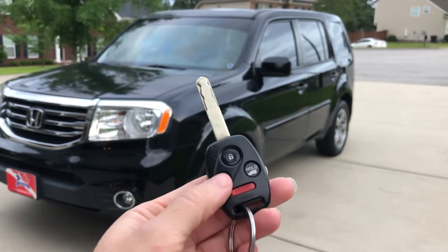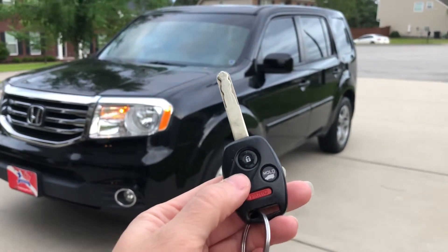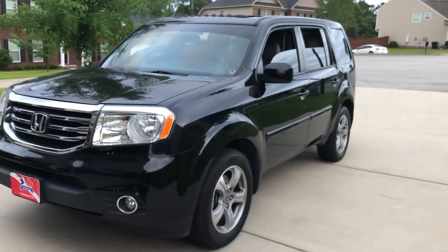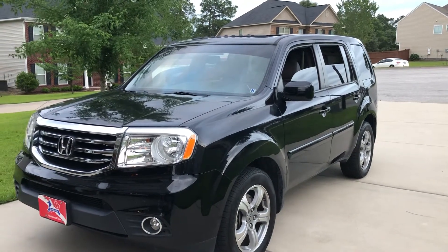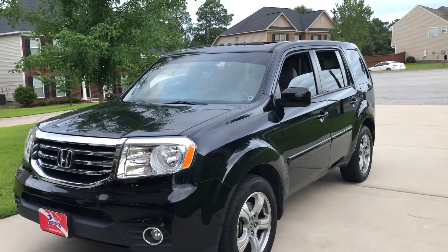You'll take your unlock button, press it once to unlock the vehicle, then hold it down and it will open all the windows altogether and also open the sunroof to let out the heat from the vehicle.